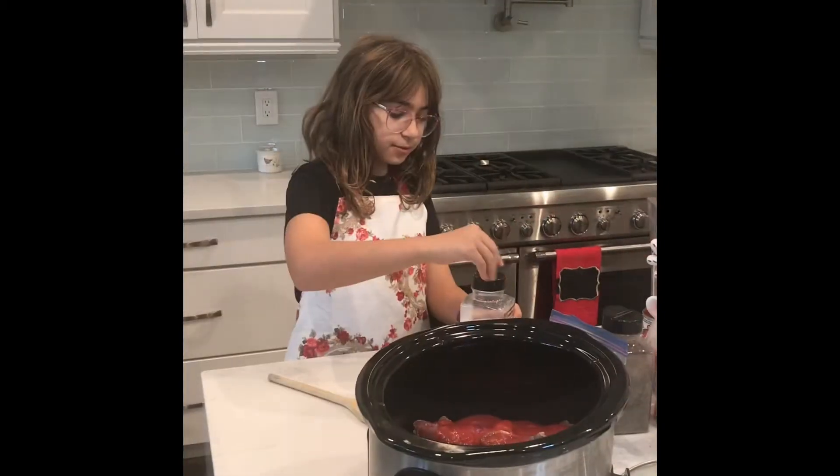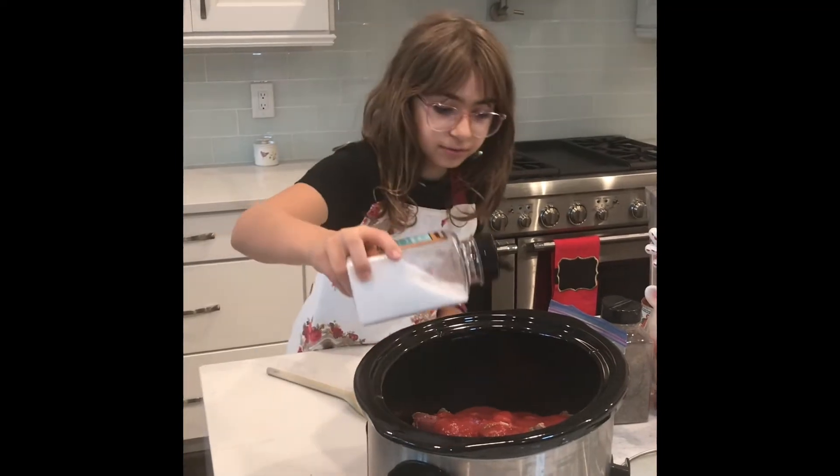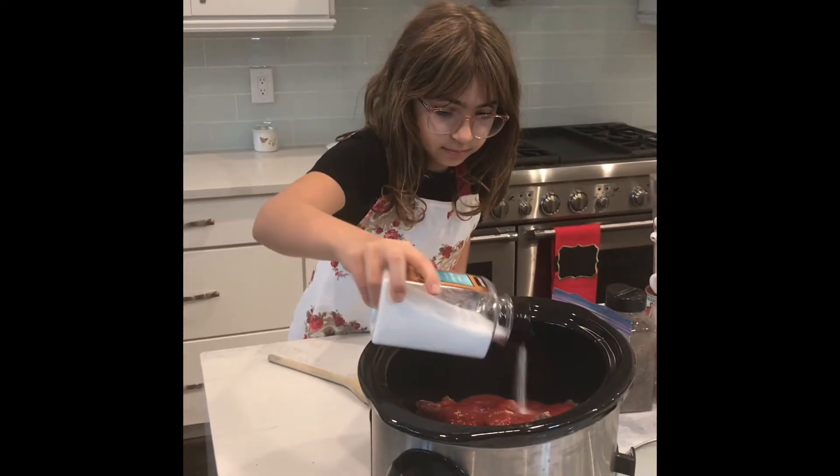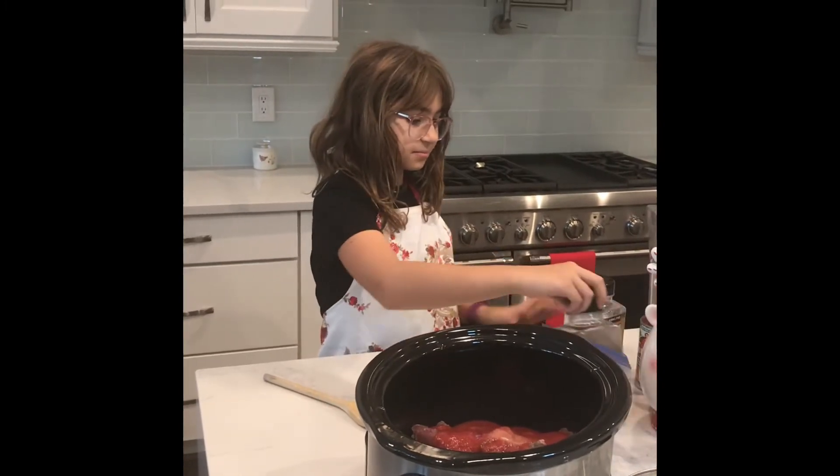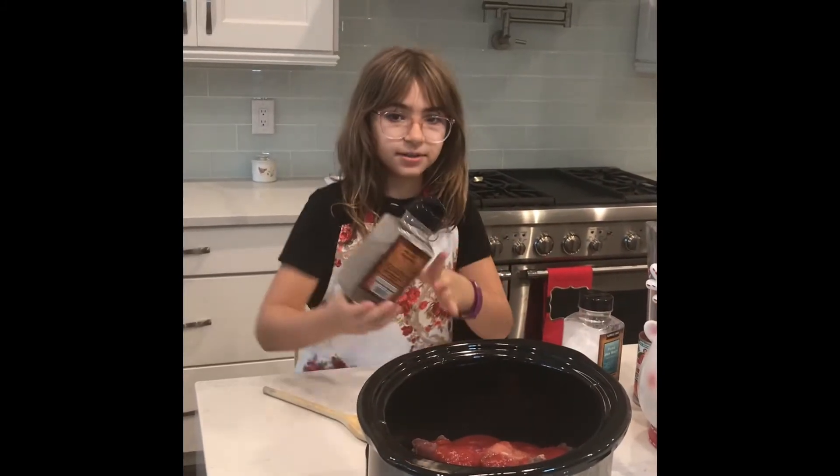So now, you add in your salt. And then you add in your pepper.